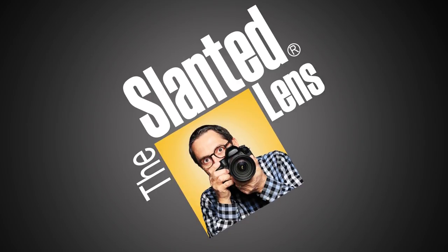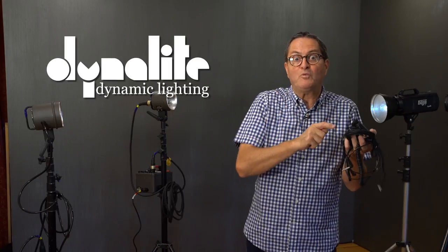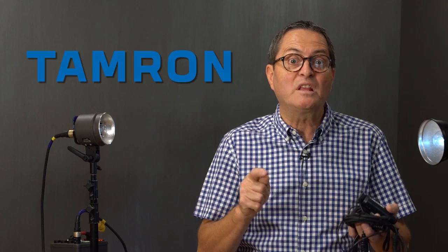You just bought strobes and now you need to know how to sync them with your camera. Hi, this is JP Morgan. Today on The Slime Lens, we're going to talk about how to sync your camera with your strobes. There are three basic ways we're going to talk about today — these are the three I think are the most practical. There's a myriad of ways to make this happen, all kinds of DIY tricks and workarounds, but we're going to talk about the three basic ways to sync your camera with your strobes.